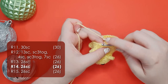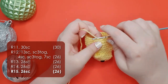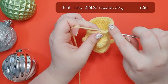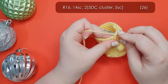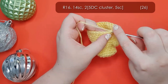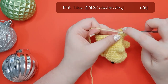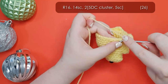Which brings us to round 16 where we're going to give him his back feet. Start by working 14 single crochet around to where we want the first foot to be, and in the next stitch we're going to work another 5 double crochet cluster - just the same as we worked the front feet. Then 5 single crochet across, and then his final foot - another 5 double crochet cluster. And 5 single crochet to work back to the start of our round.